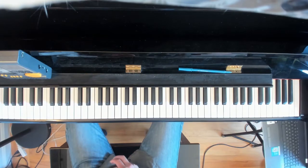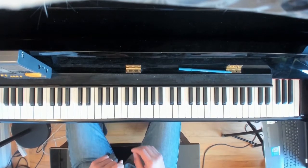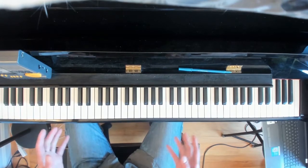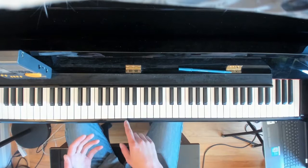Now we're going to play through some of these. Before we do, let's talk about fingering. Looking at all the scales, there are 24 of them — 12 keys, and there's a major and minor for each one.